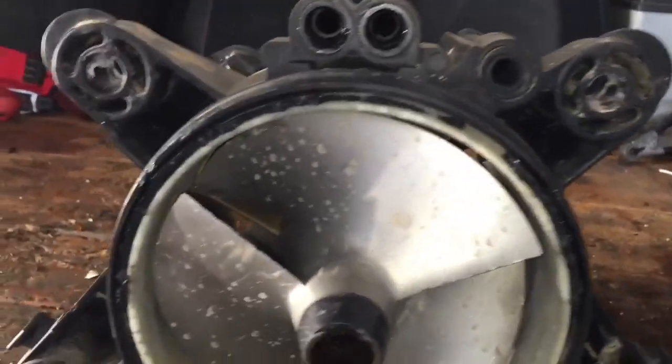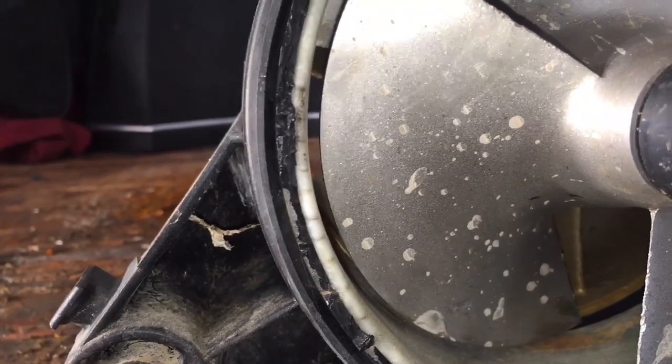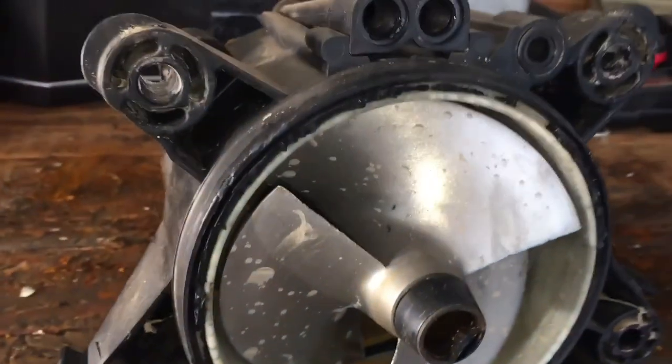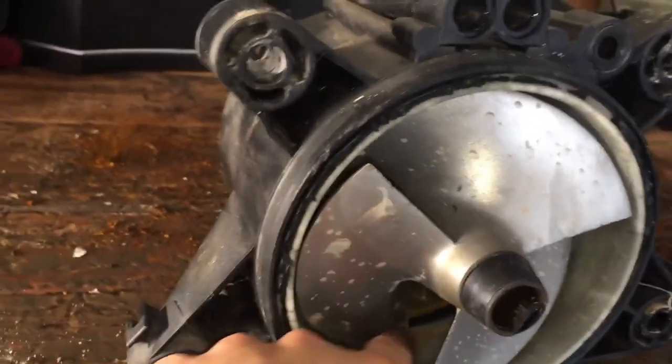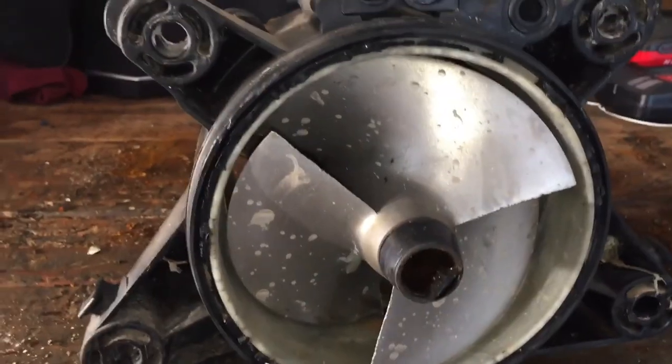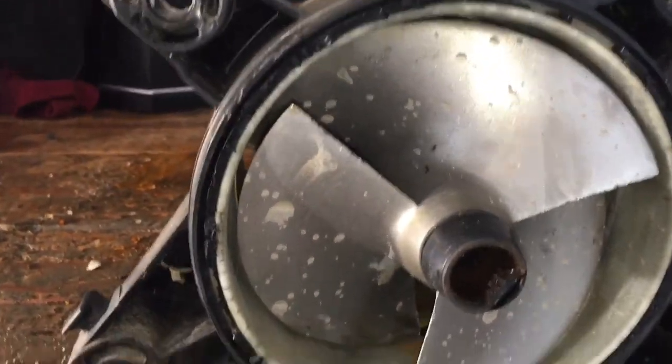We have the pump housing out here, finally got it taken off. As you can see, there's a pretty significant gap on the wear ring, so I think that is definitely the problem. Now we just have to figure out how to take it out. We already have the new one in the freezer, so the new one should just slide right in with a little bit of force.